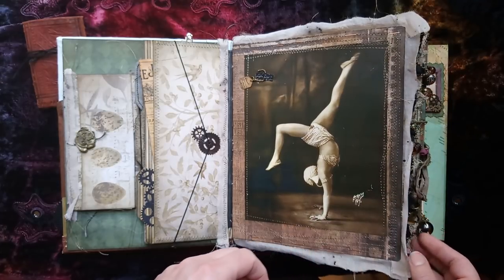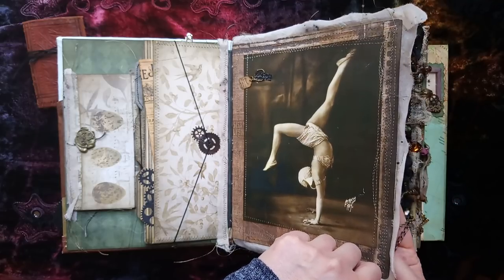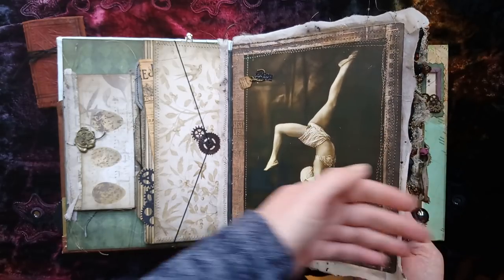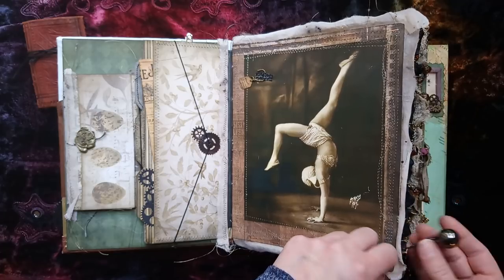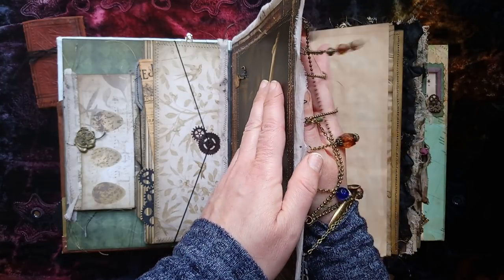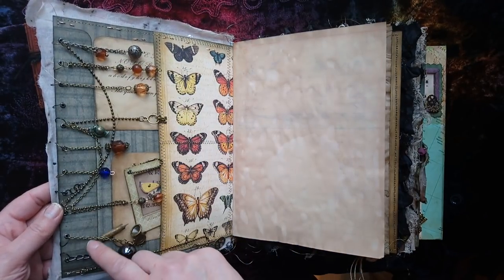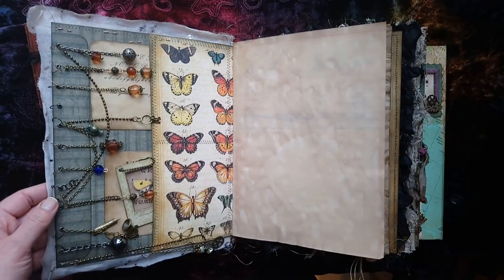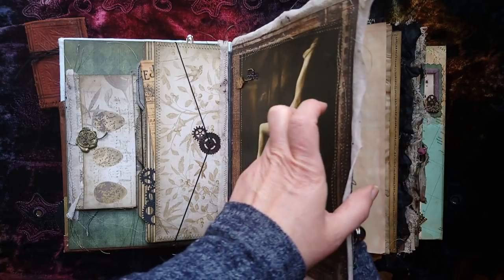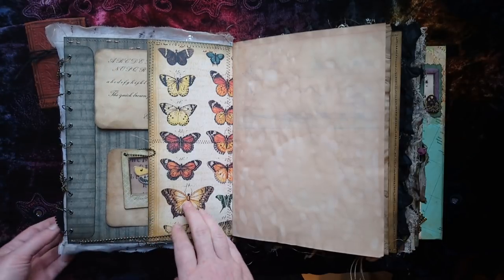This is the tricky part of the book. When you get to this page with the dancer, almost all the charms are attached to this particular page, so you just have to be careful that they're not catching as you pull it over. Where you see the great black pearl, just put your hand in there. I've reinforced the page with an extra strip and it has metal eyelets just to strengthen it a little. It's surprisingly doesn't get tangled as much as you'd expect.